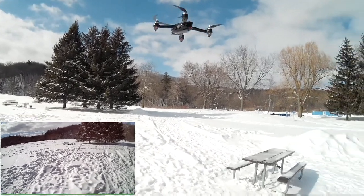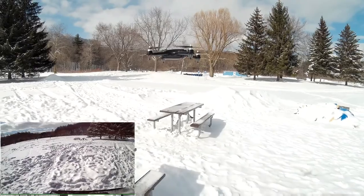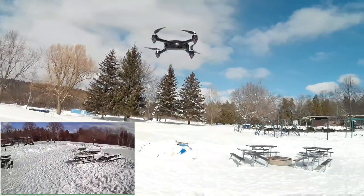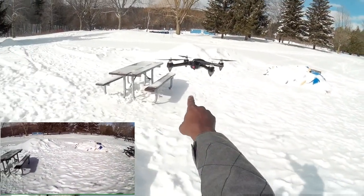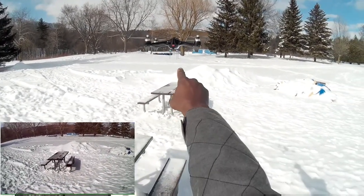That's a nice hover, man — beautiful bird, look at that thing. A bit windy, but it's pretty solid. Well, I can't say it's solid, but now it's solid.